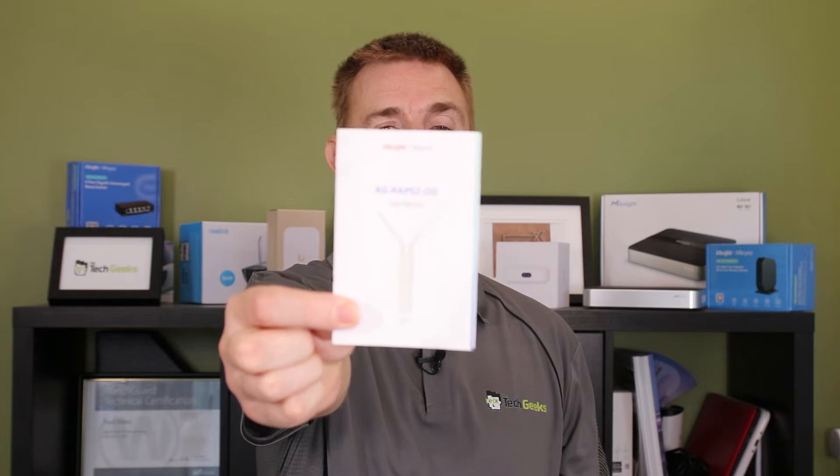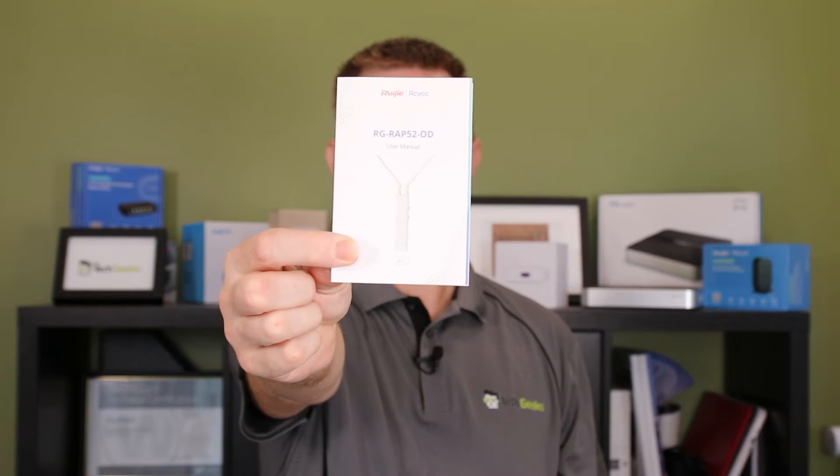Not going to be a big technical overview, because this is about what is in the box. I've got plenty of other videos on how to configure and set these up. You are going to get a little user manual, a get started guide.